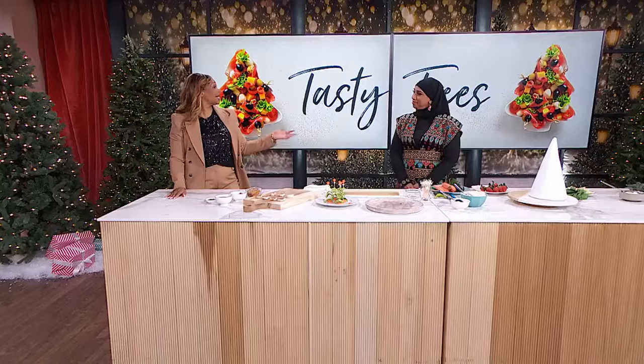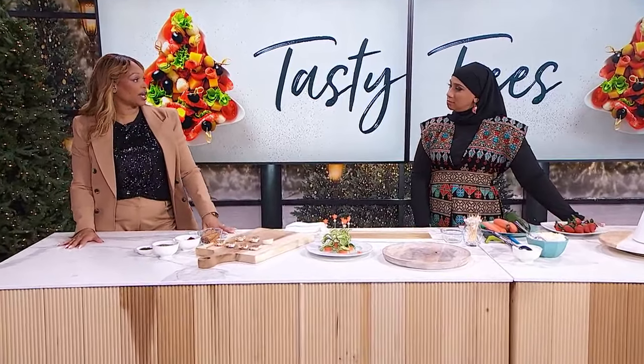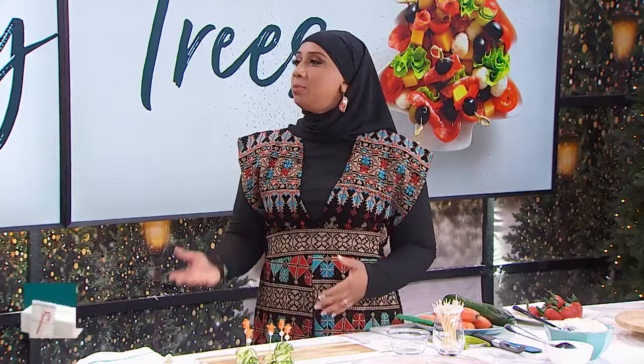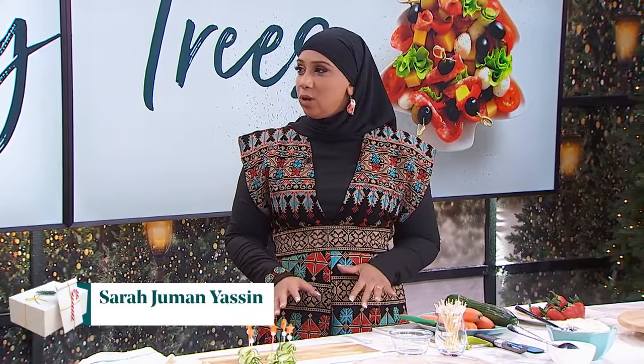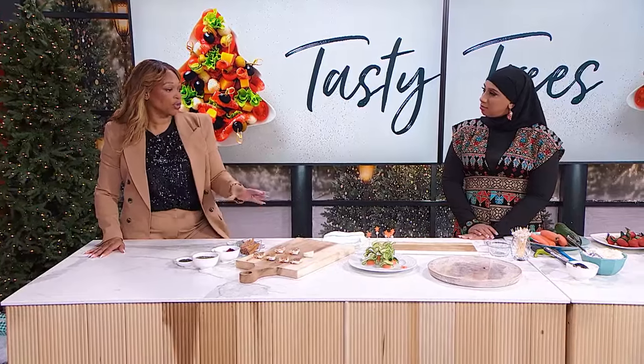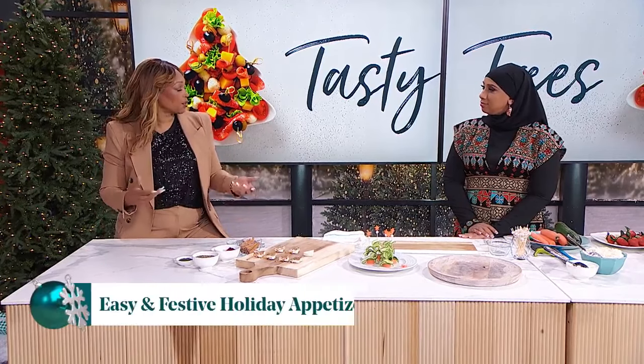Do you need some impressive appetizers that don't require a lot of effort? We've got you covered with delicious edible Christmas trees. Sarah Juman — you're the charcuterie queen! So if we're celebrating right now or having people over, it needs to be easy. The holiday season is so wild: you have so many invitations, people drop in, and you just need easy things that don't require an oven — five minutes or less, twenty minutes or less.